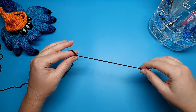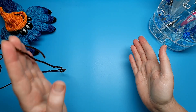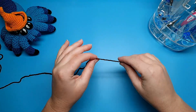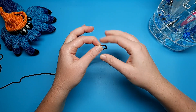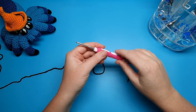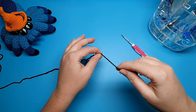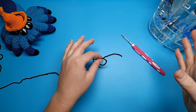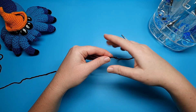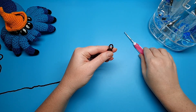We're going to start off today by making the books and we're actually going to make two - one in a larger size and one in a smaller size. We're going to use the same pattern for each, however for the first one I'm going to be using 8 ply yarn and my 3.5 millimeter hook, and for the second one I'm going to use 10 ply yarn and a 4.5 millimeter hook for a slightly bigger size. We're going to begin both by creating a slipknot.